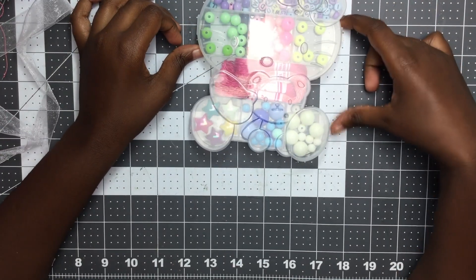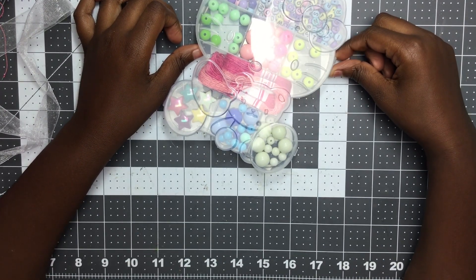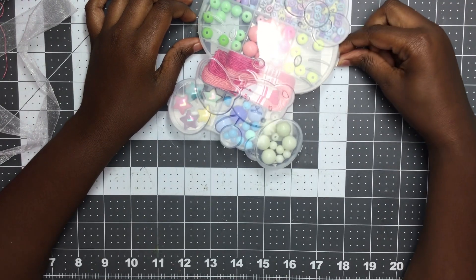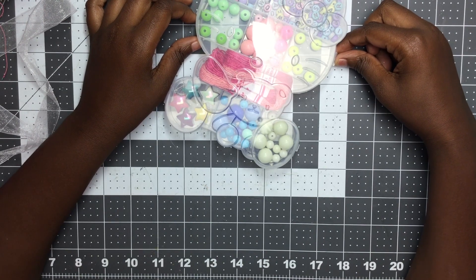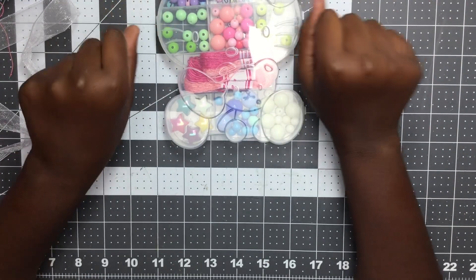Thanks for hanging out with us while Kayla opened her swap — she really enjoyed this. Thank you again to Cele and Alicia for letting your girls participate. Kayla really enjoyed it and she's looking forward to future swaps. So we might be making another video about everything I made at kids crafting camp, so stay tuned for that.